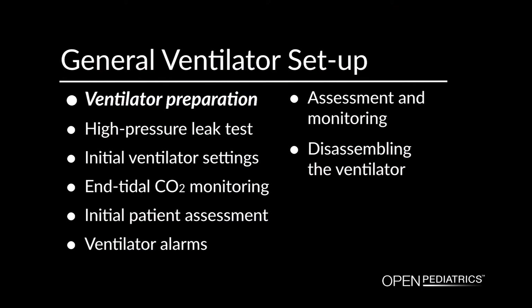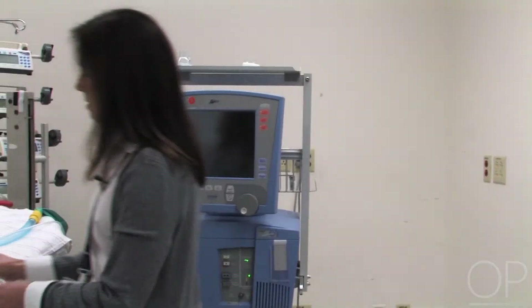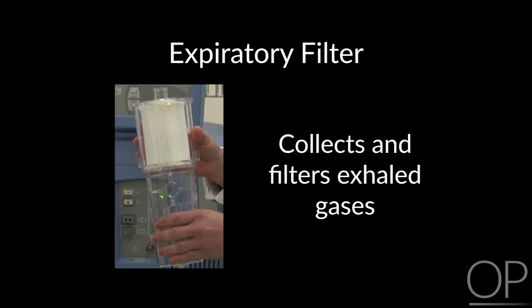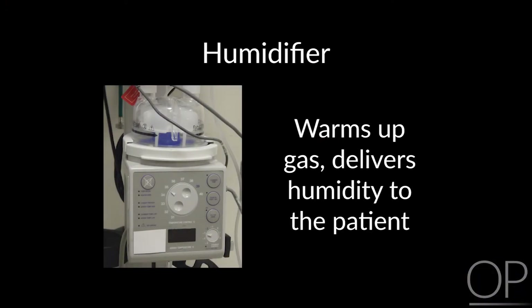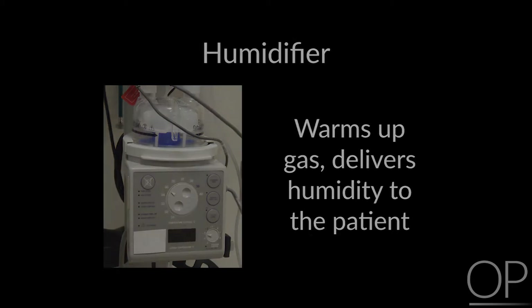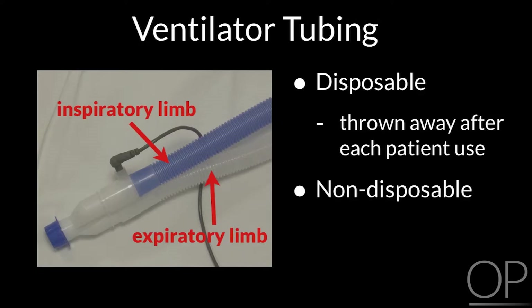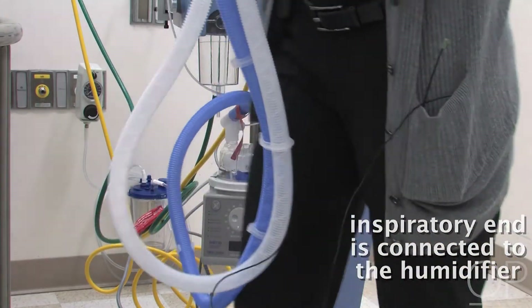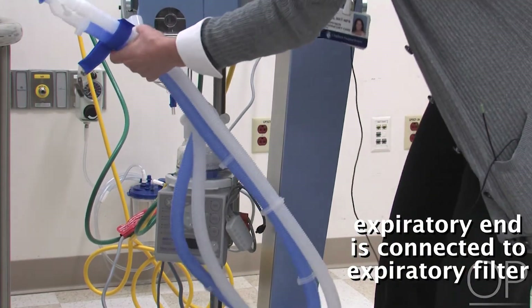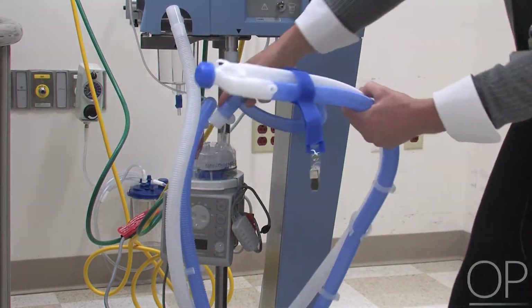Ventilator Preparation. This first chapter will demonstrate how to attach the components of a ventilator prior to patient use. Most ventilators will have some sort of an expiratory filter for exhale gases. The humidifier that all ICU ventilators will have to warm up the gas and deliver humidity to the patient. The tubing is either disposable or non-disposable. If it's disposable, it will be thrown away after each patient use; if it's non-disposable, it will be sent to be cleaned. The inspiratory end of the ventilator is connected to the humidifier, and there is a piece of tubing that goes from the inspiratory end of the ventilator to the top of the humidifier.